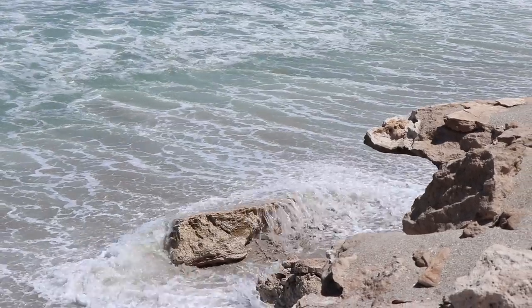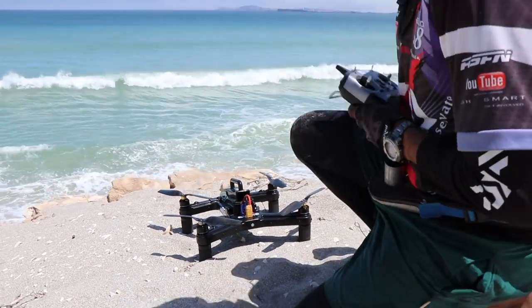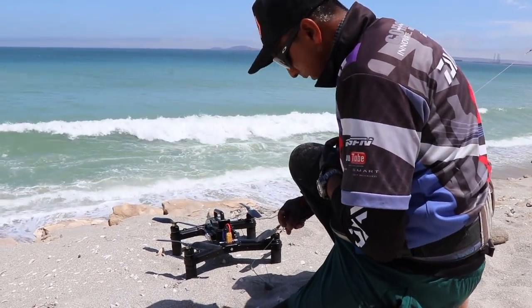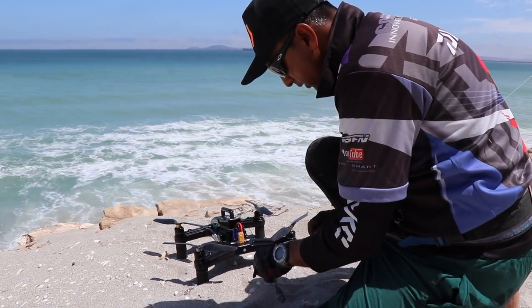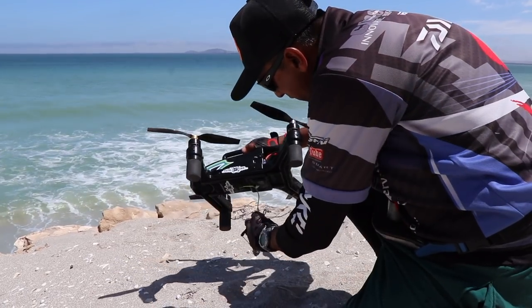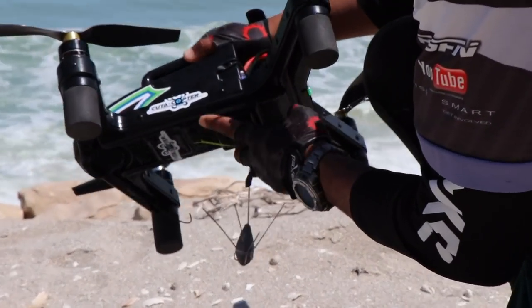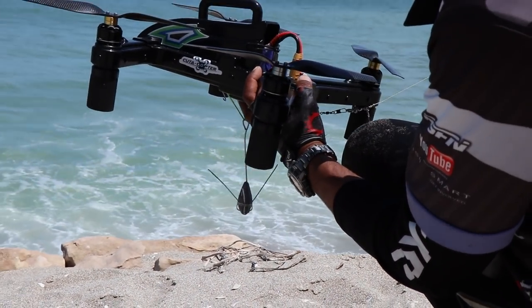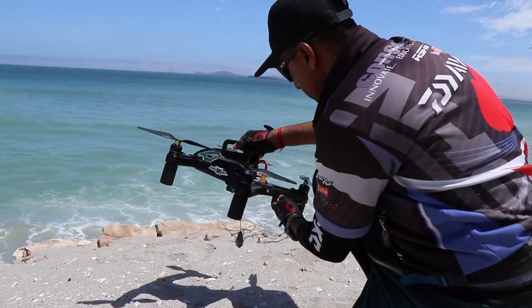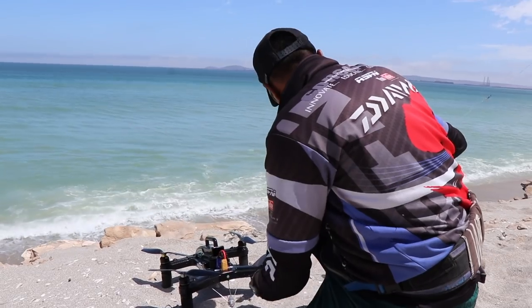We're ready to go. I'm gonna catch the bait. There's different ways of doing it — I just prefer straight onto the sinker because there's no wind blowing. If there was a bit of wind, then I'd put a chopper loop. Make sure your leader is at one side.